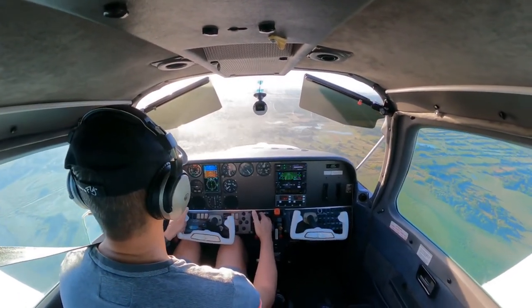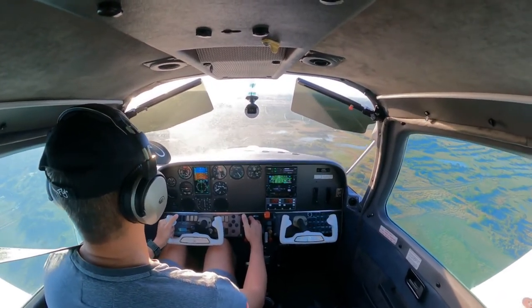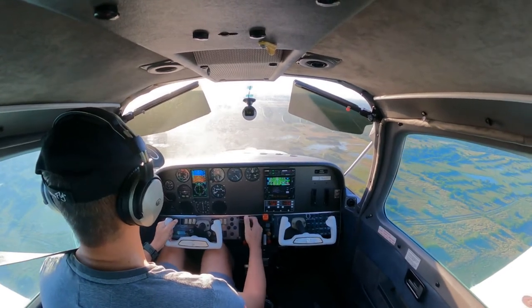80 knots. So we're going to drop that speed a little bit. I think that's a good speed — that's 75.